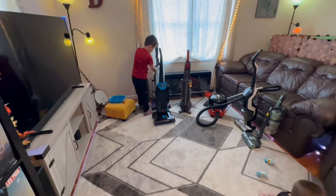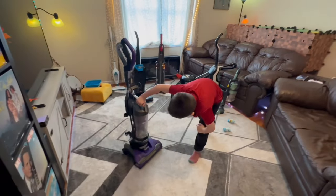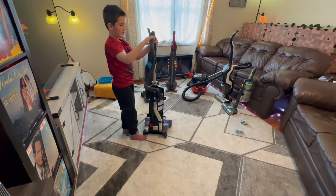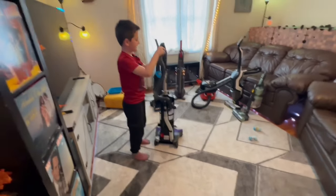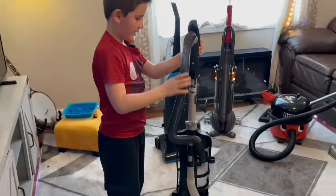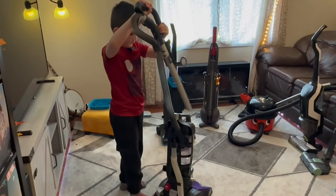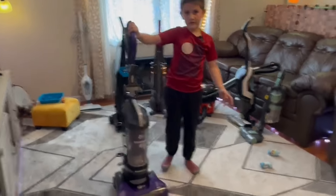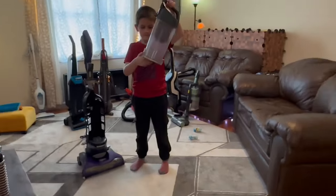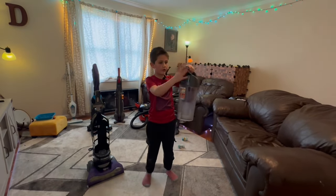Next we have the Dirt Devil PowerMax Rewind Pet. Here's the hose right here, and there's a clip which the hose goes into. To take off this part of the hose, you press this little thing and then the hose comes out. This is how you take off the wand — you press down on that button and then the wand comes out. To take the tank off, see this button? Press that and then the tank comes off. To empty the tank, press that button and the bottom opens. To access the filter, you turn the top and it comes off.